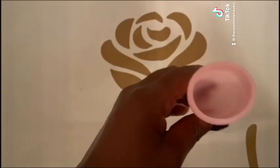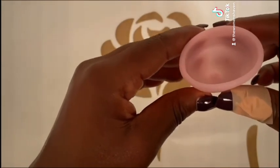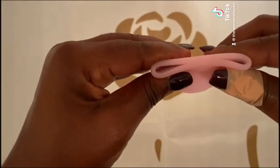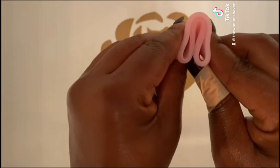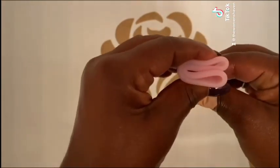How to do it? First, hold the cup with both hands just underneath the rim so your thumbs are closest to you. Then, push the sides together to flatten the cup. Finally, fold the cup in half lengthways to create a U or C shape. And that's it!